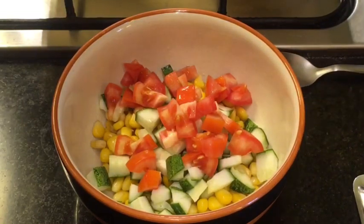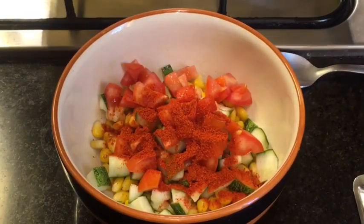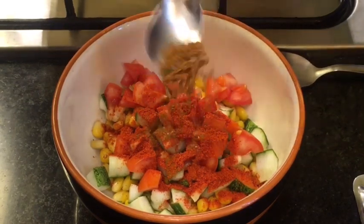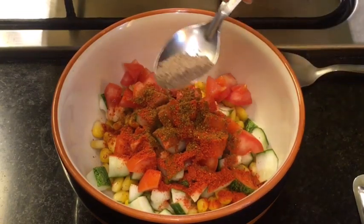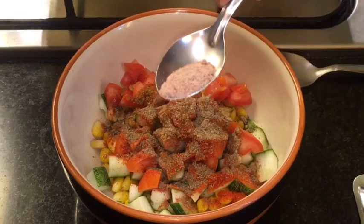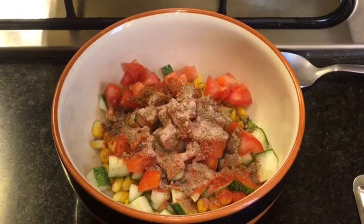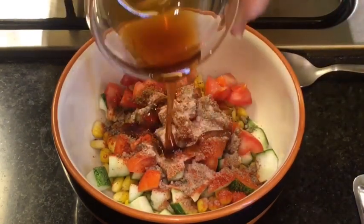Now add one teaspoon of Kashmiri red chili powder. Half teaspoon of bhuna hua jeera powder that means roasted cumin powder. Half teaspoon of chaat masala powder. Little bit of black salt or kala namak. And one teaspoon of honey or shahid.